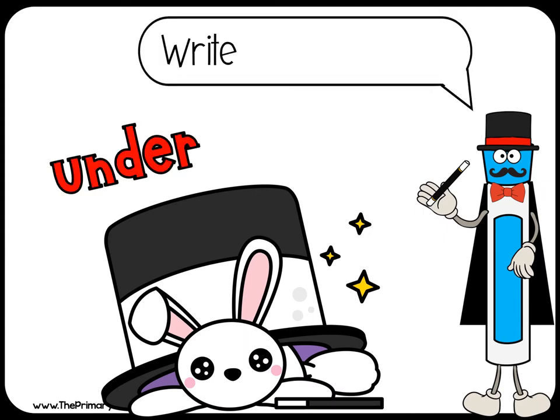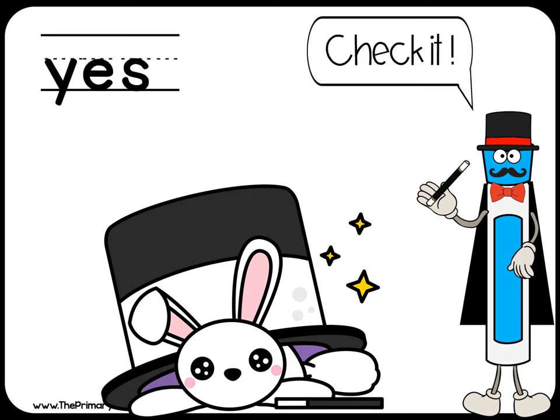Write yes or no. Check it. Yes, it's under the hat.